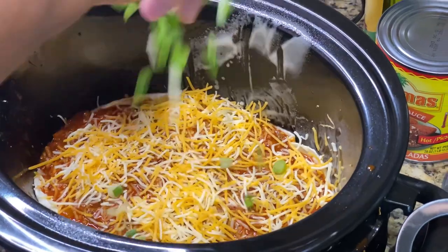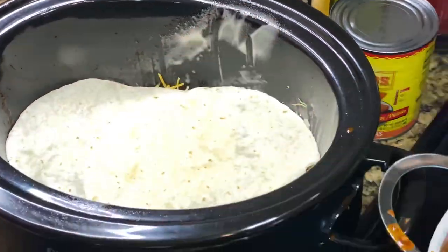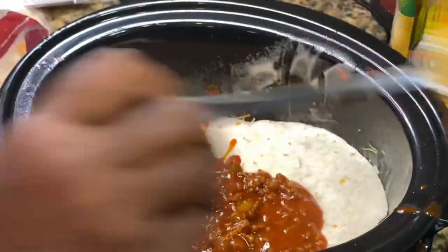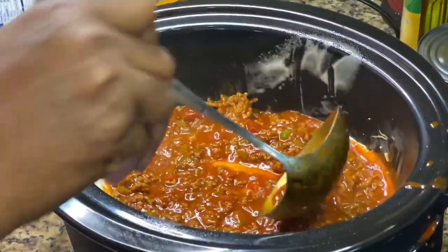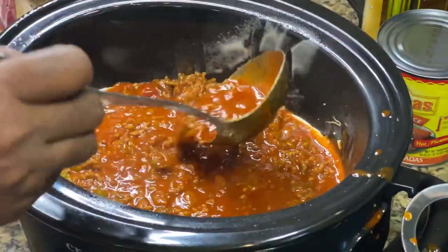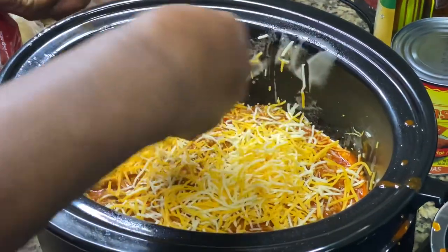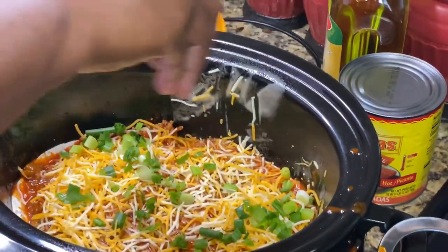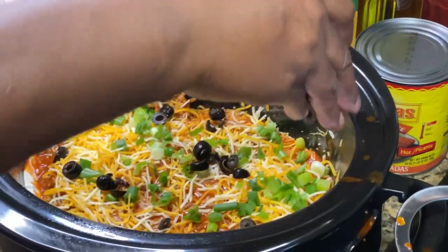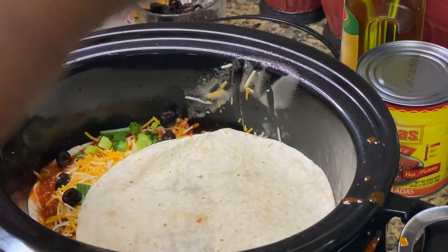I'm going to put a little bit of green onion and a little bit of black olive, and then I'm going to repeat the process — tortilla, meat sauce — all the way until my crock pot is full or until I run out of ingredients, whichever comes first. A little more meat, add the cheese. I've got both triple cheddar and extra cheddar so use your preference — I'm going to mix it up. Next layer of tortillas — I love tortillas, especially the flour ones.